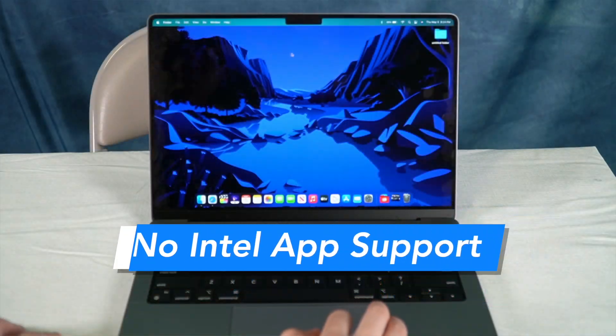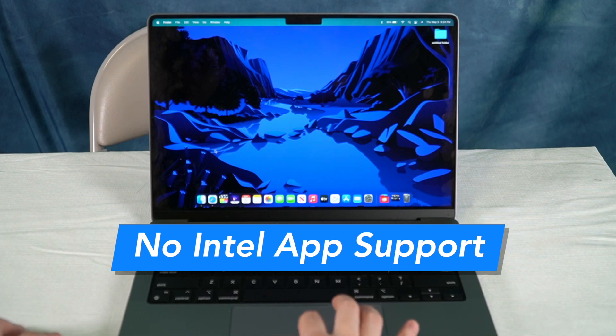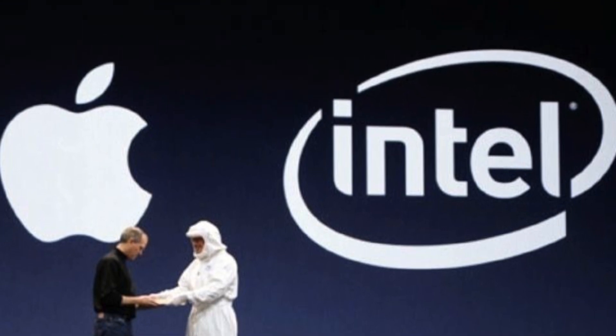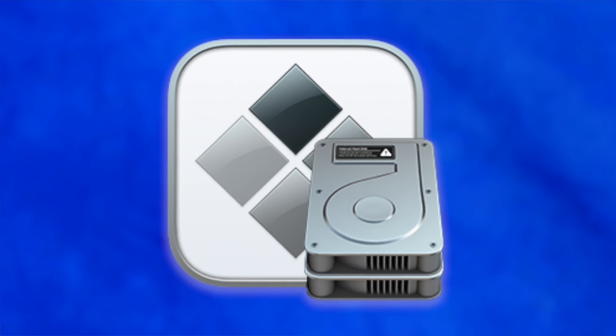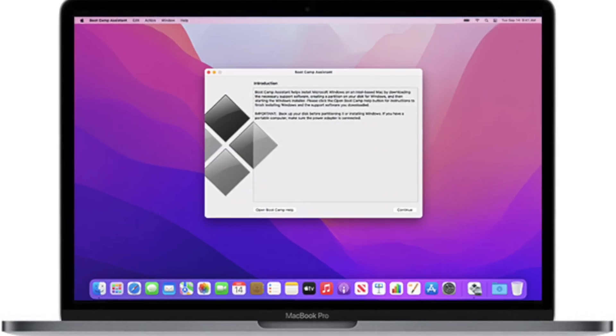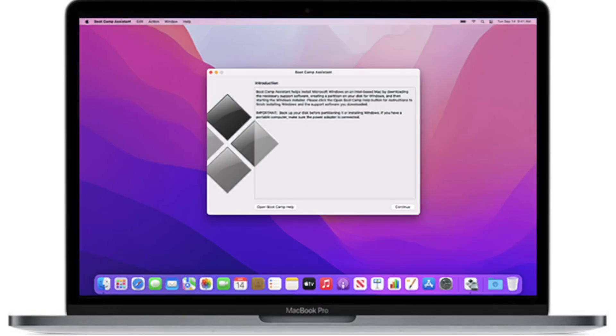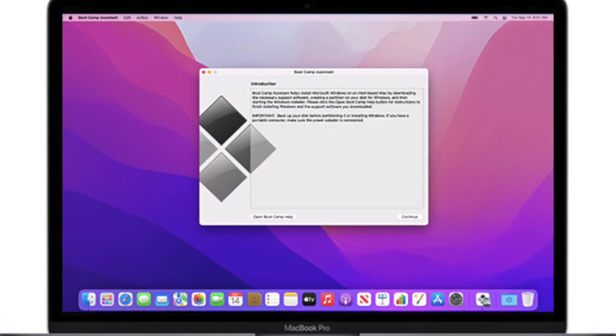The second thing I dislike about the 14-inch MacBook Pro is the lack of support for Intel apps. It's pretty much a no-brainer that this would happen because with the switch from Intel to Apple's M1 chips, some applications weren't going to make the transition. The main one for me that was just a heartbreaker was not being able to use Bootcamp. Again, just like the notch, it's not the biggest deal in the world — it's not a deal breaker for me, at least — but I could see for some people it being a deal breaker. I believe there are some apps like Parallels that are making the transition to M1. But having Bootcamp come with the Mac for free and being able to install a full copy of Windows and use it like a Windows laptop was very nice. Obviously, now that we don't have Intel, it's no longer possible.